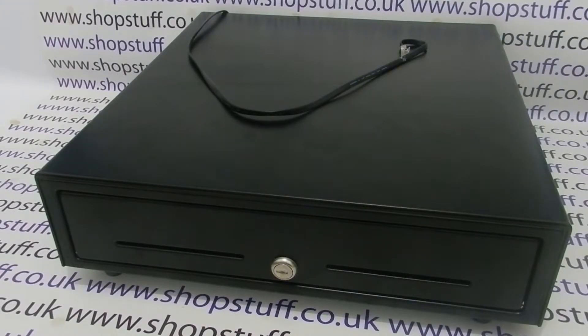The voltage output is usually marked on the port for the receipt printer or on the power supply label. Please check your system setup before placing your order, as ordering the wrong voltage cash drawer could damage your system or cash drawer and invalidate any warranties.